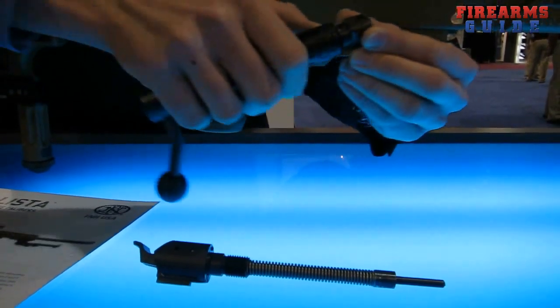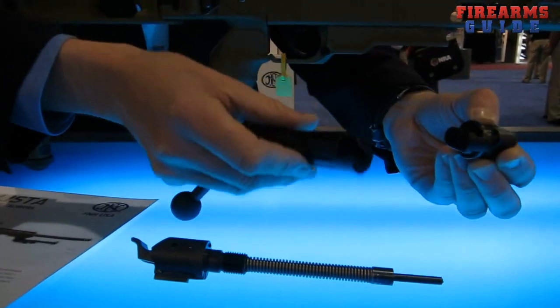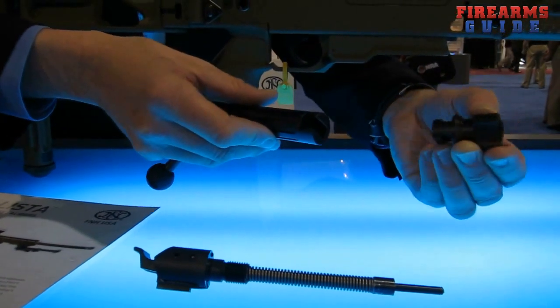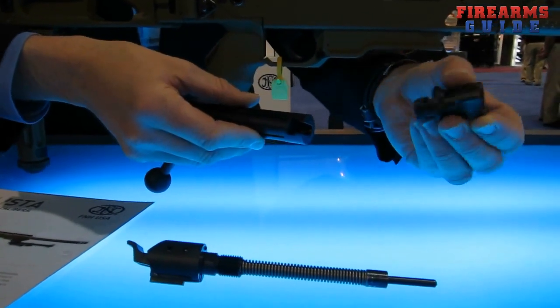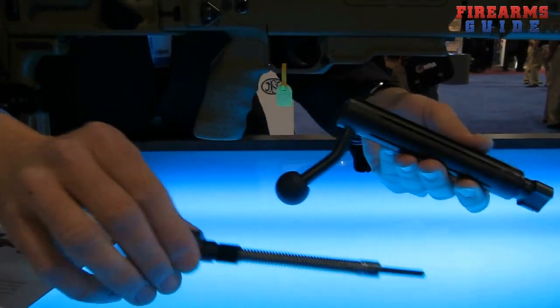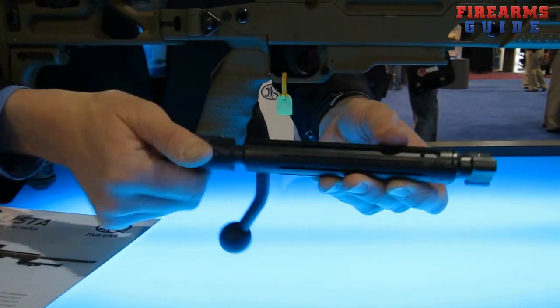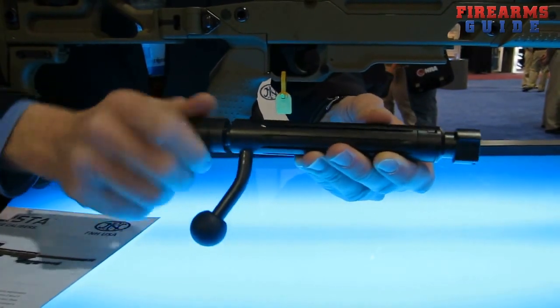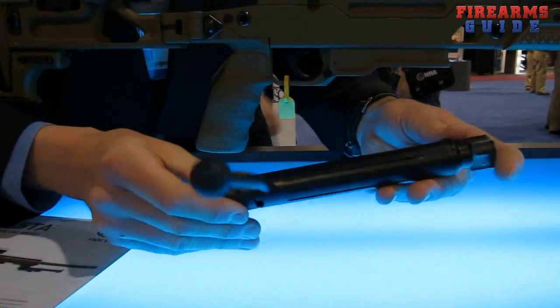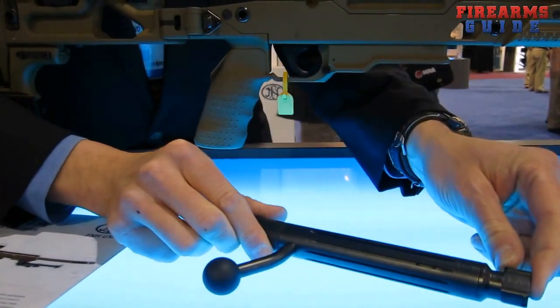The bolt head is now just dovetailed in. Without the striker assembly, it can be taken directly out of the bolt body. So this is a .338 bolt head. With the .308 bolt head, I would just place it back inside the bolt body and reinsert the striker assembly. That completes the second step of the caliber change.